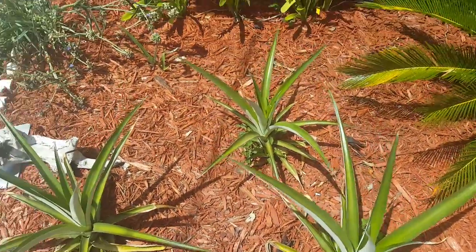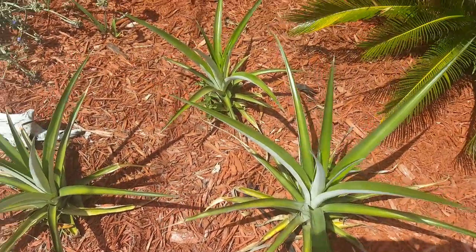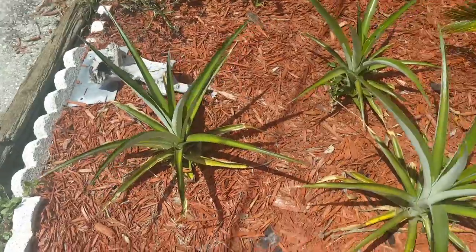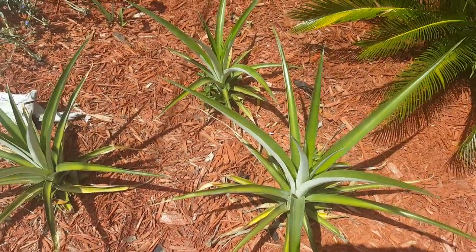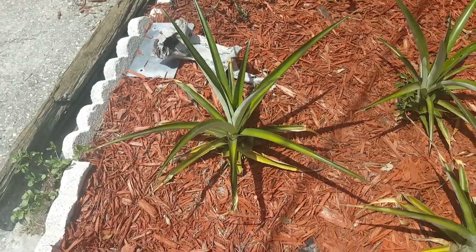The pineapple plants took a hit this past winter. We had two nights in the high 20s I believe, and of course pineapple plants don't like cold weather. I decided to keep the leaves on — I didn't want to cut them off — so that's why they look like that.